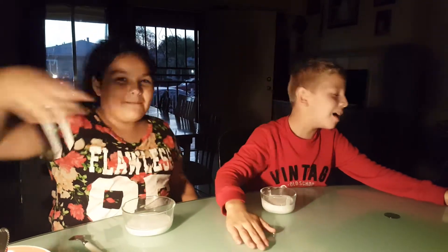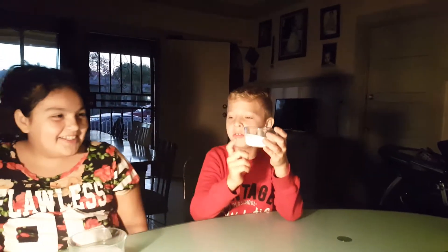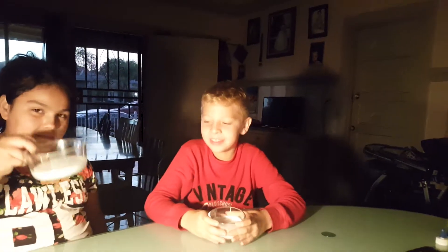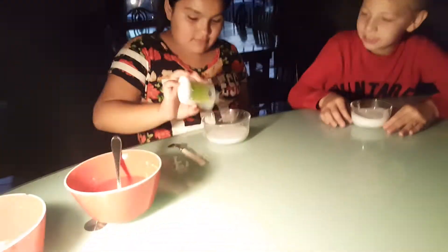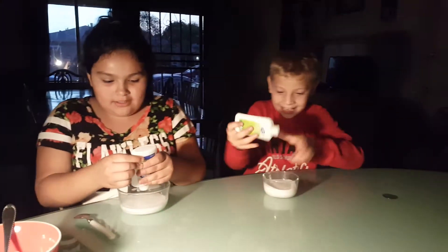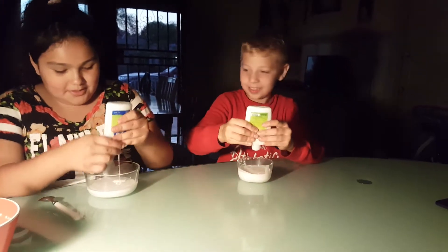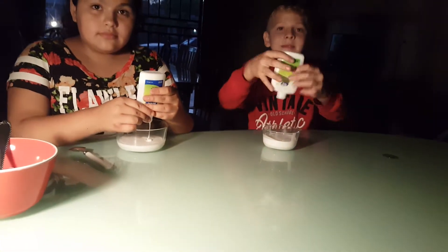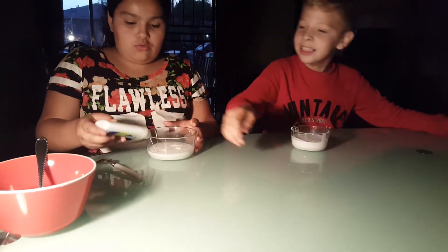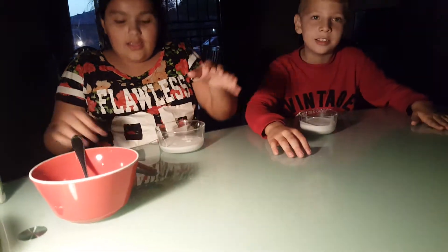What's up YouTube, back in another video! Today we're making some slime, but I literally put the glue in by accident — we put the glue without recording. There's no more... oh wait, I have some. Alright, okay, so I'm not gonna put the borax just yet.